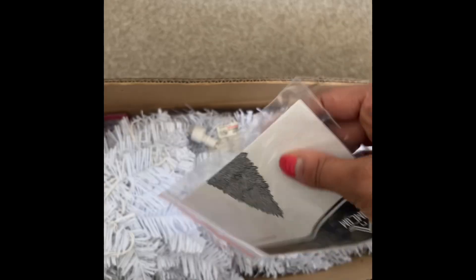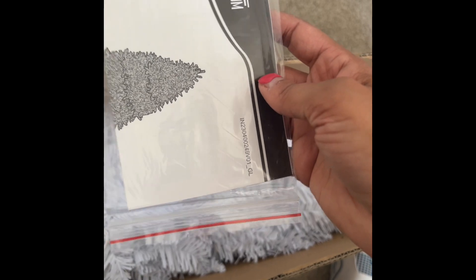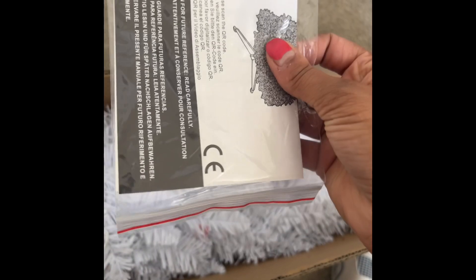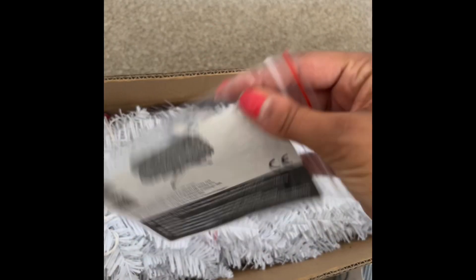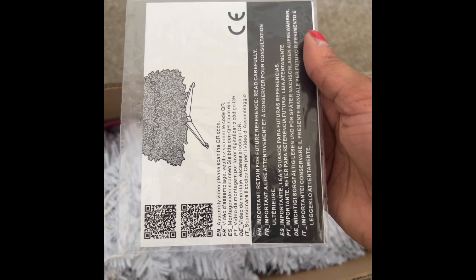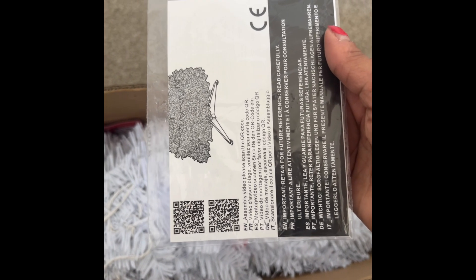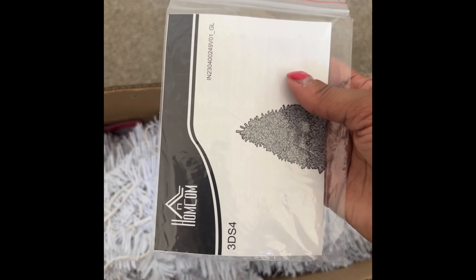Amazon ended up giving me my money back and then asking if I still wanted the tree. I said yeah, I want the tree — I need a tree! And they sent it to me for free. I finally got it and started putting that tree up around December 13th.